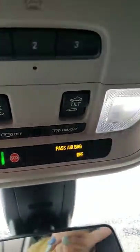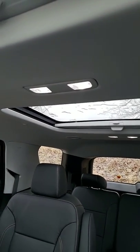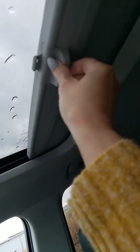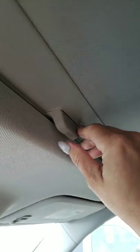Up top, you've got a slide and a tilt for this sunroof right here. The other sunroof is strictly just a roof for sun. Your little shade right here is a little tricky — so you're going to close it, then you have to kind of push forward and push up and then it releases. Just so you don't break it.